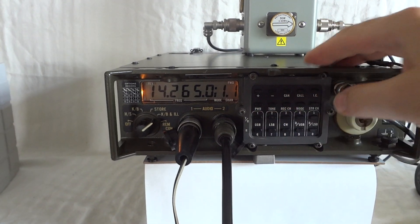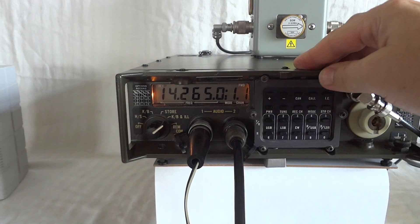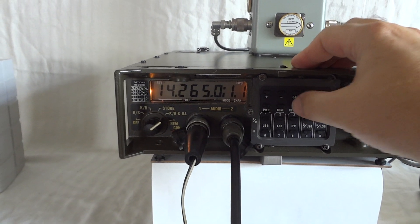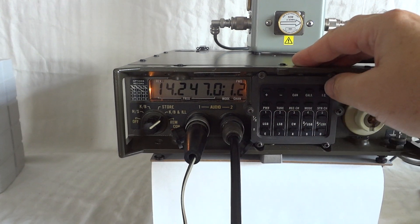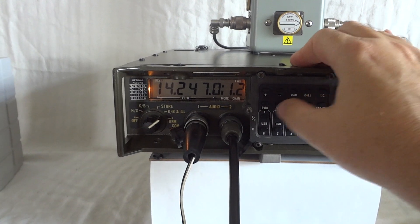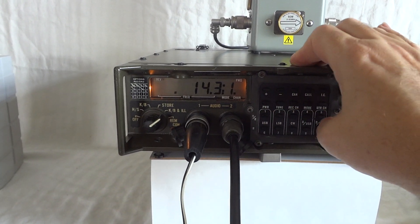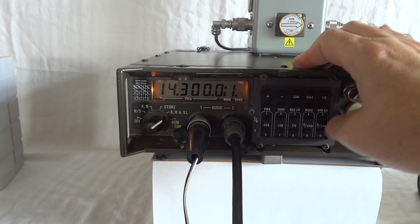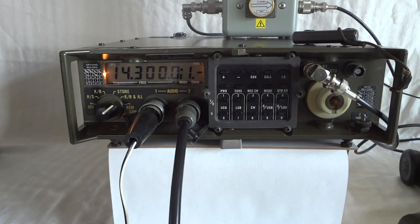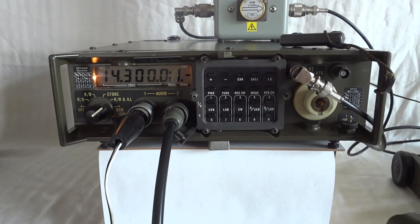Recall 1 — that's channel 1 that I programmed. This is channel 2. If you want to go back to where you were, you just type the frequency: 1-4-3-0-0-0. Now we're back at the maritime mobile service net on the 20-meter band.